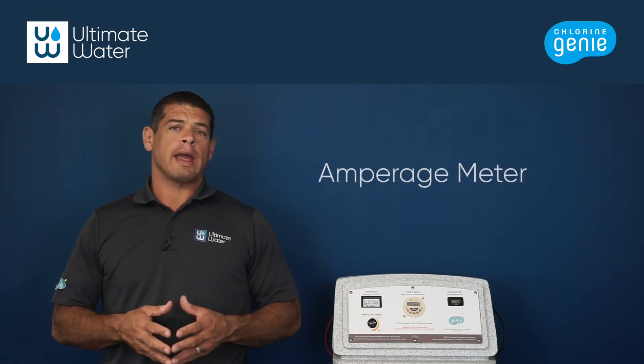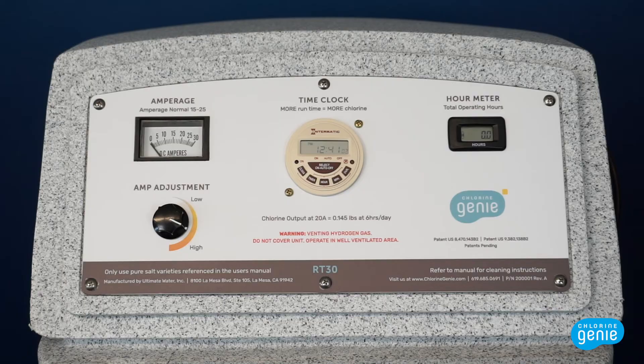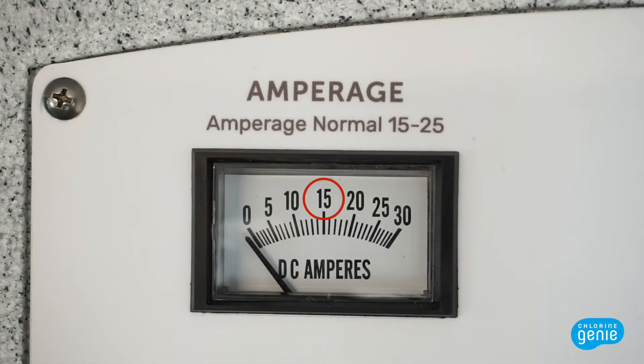On the left over here, we have our amperage meter, which shows the level of electrical current flowing into the chlorine-generated cell. The amperage meter should be at about 15 amps for optimum chlorine production.